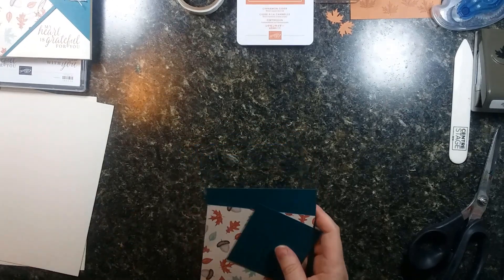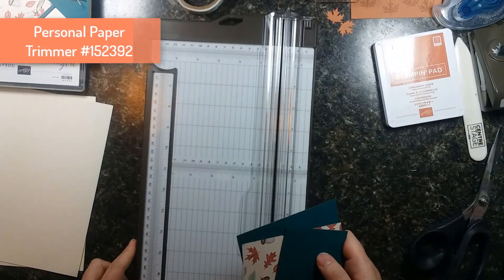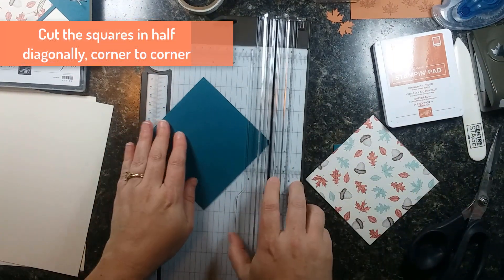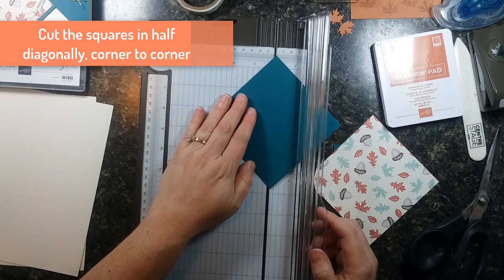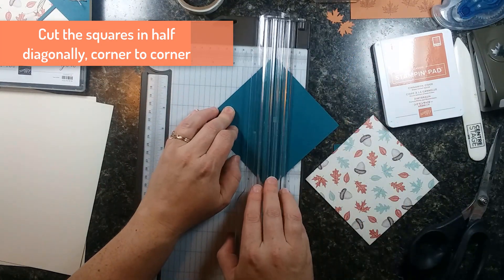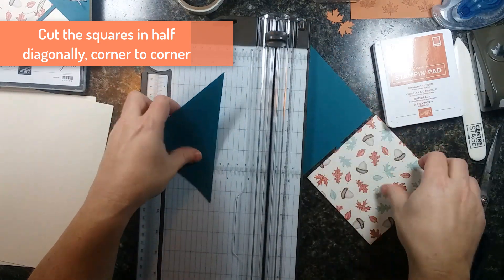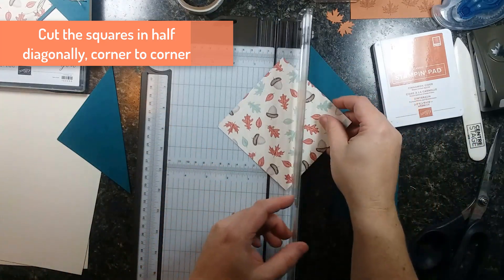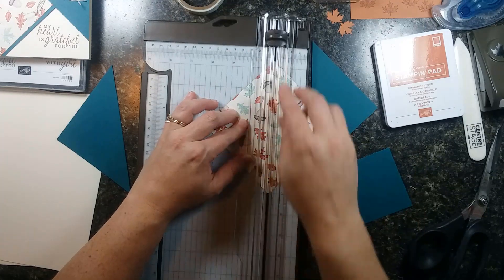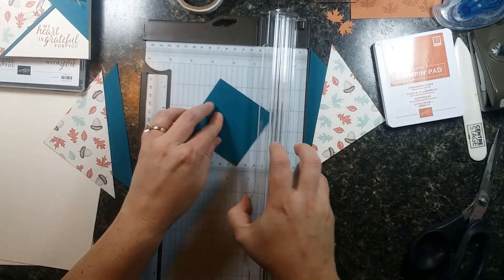First thing we need to do is get our trimmer out and cut these squares in half diagonally — cutting from point to point. Line up the points in the track of the paper trimmer and slice. We're getting beautiful triangles. Do that to all three of your squares: the two large ones and the small three-inch square.